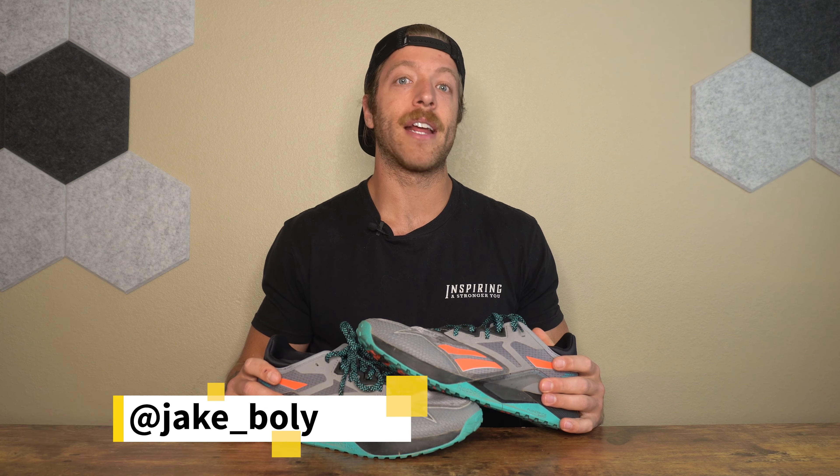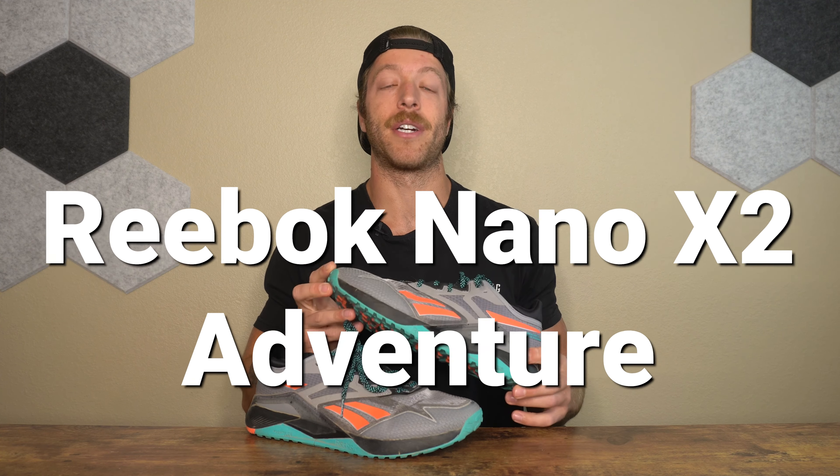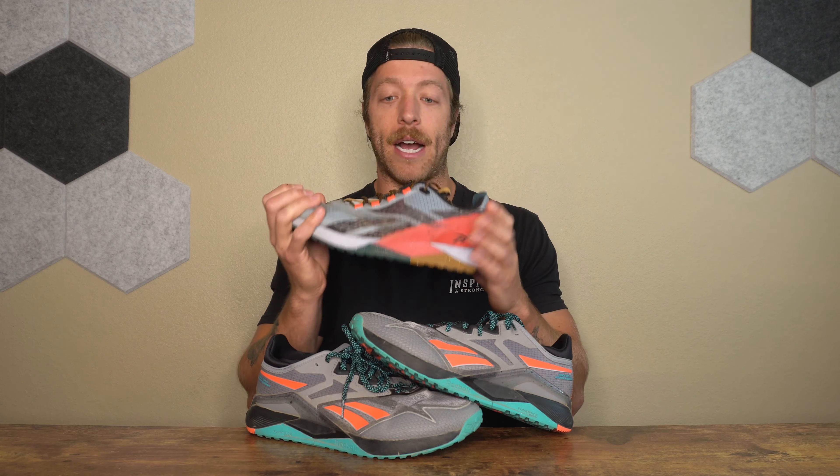What is going on guys? This is Jake at That Fit Friend and today I'm reviewing the Reebok Nano 12 Adventure. With the Nano 11, I was not the biggest fan of that core training shoe. However, when the Nano 11 Adventure rolled out, I thought it was a really unique and interesting shoe — honestly my favorite iteration of the Nano 11. And now with the Nano 12's updates, I like that model for more general training, so I was stoked to see what the Nano 12 Adventure would have in store. Would they update it similarly to the 12 and make it all around better?